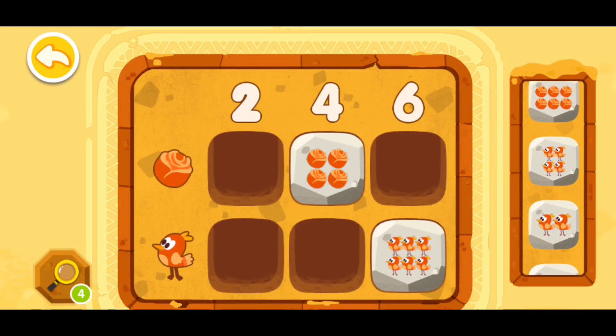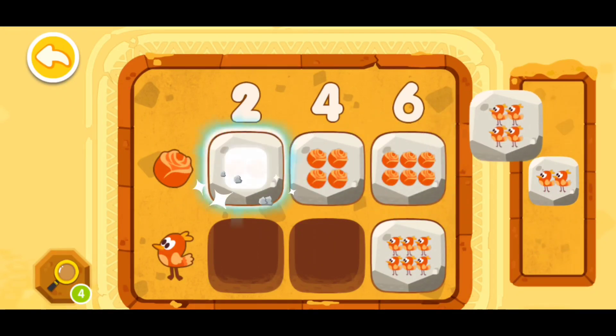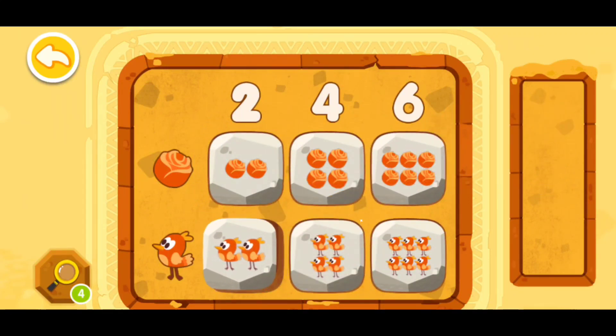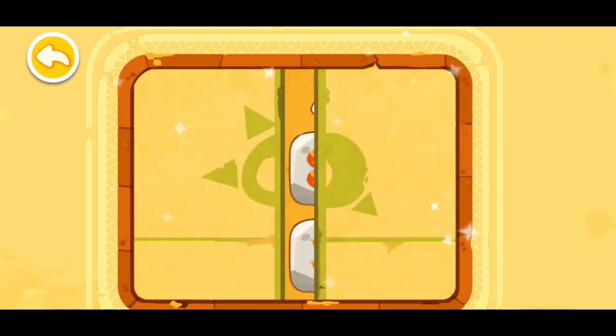Number six will be right here, number two right here, number four right here, and number two right here. You're awesome, you have deciphered the code!